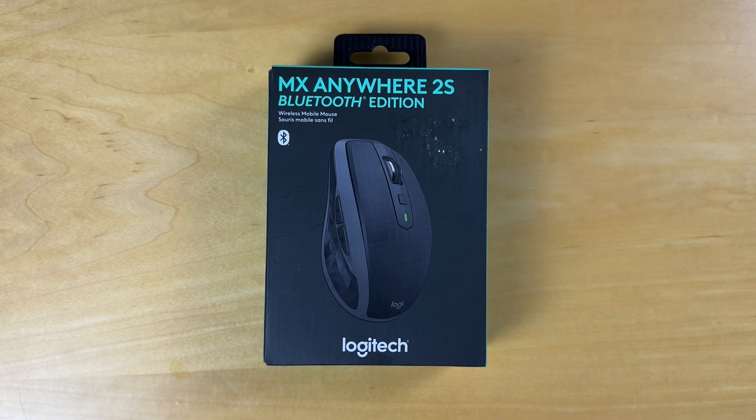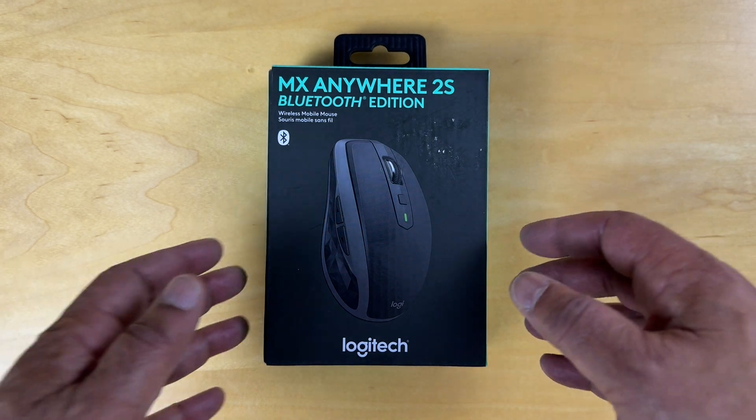Hello, today we're unboxing the Logitech MX Anywhere 2S Bluetooth Edition wireless mouse. Apparently it works on any surface, it's fast-scrolling, rechargeable, and can control up to three Apple Mac and Windows computers and laptops. So let's see.